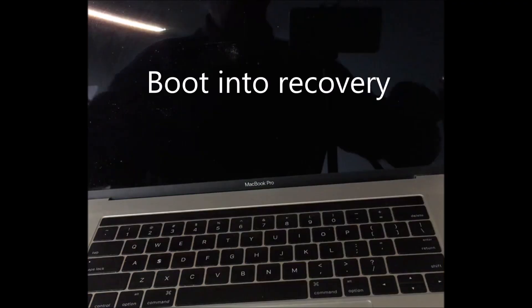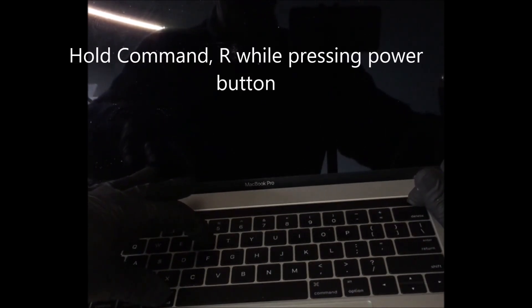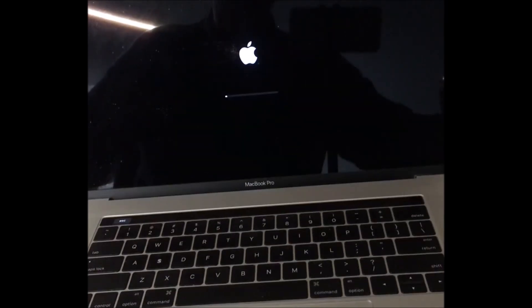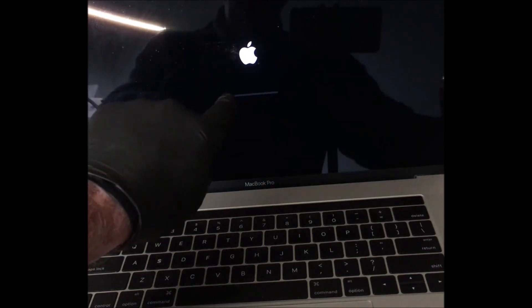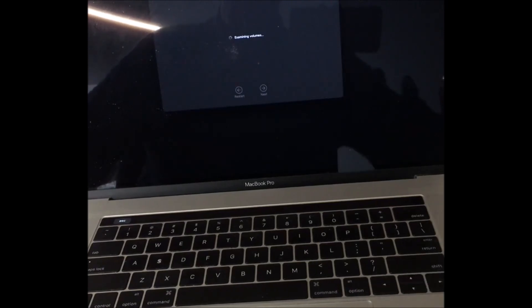Now we have to boot into internet recovery, so you hold Command R and the power button. It chimes — you can release that button. Sometimes the Apple logo will stick with no progress bar, so you terminate it and do it again. As long as you've got that progress bar moving across, it'll go slow then go into a setup screen prompting you to choose a language. That's just part of the procedure to get into internet recovery. Click the arrow and it takes us into the recovery screen with the four options.